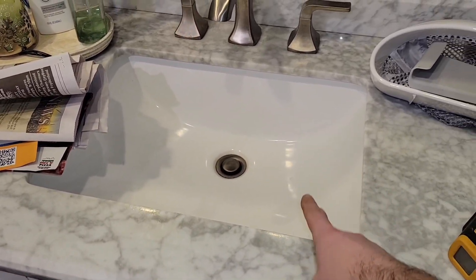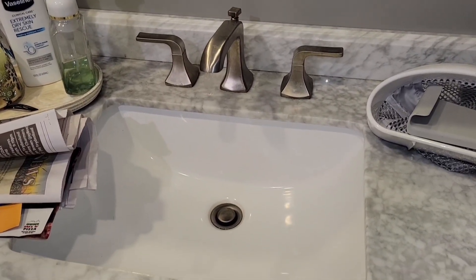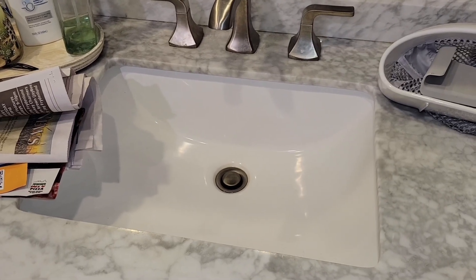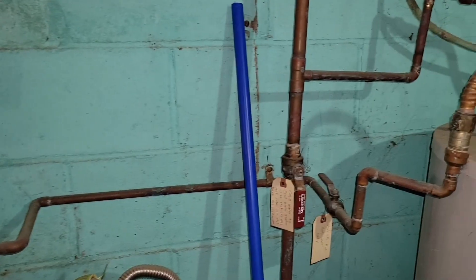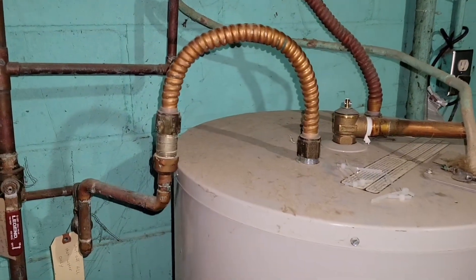I want to see how much quicker hot water gets to this faucet, because this faucet takes forever. So this is going to be the copper test and the water hasn't been used in like 12 hours. Just to prove that the water hasn't been used...